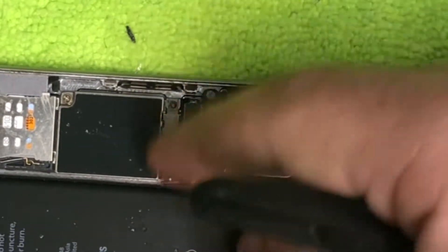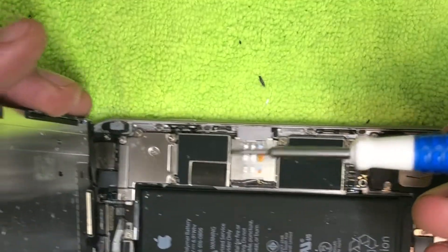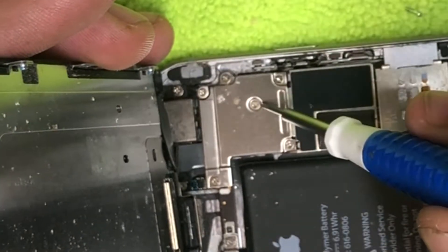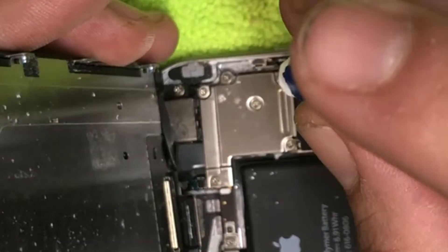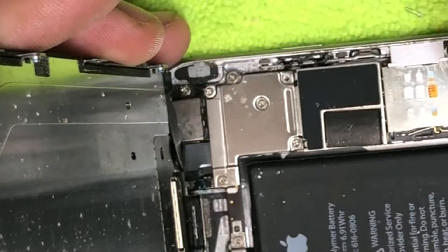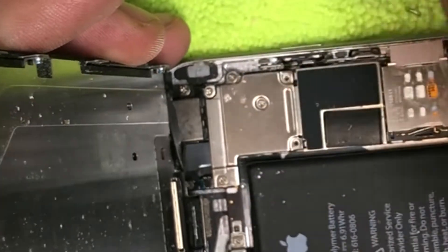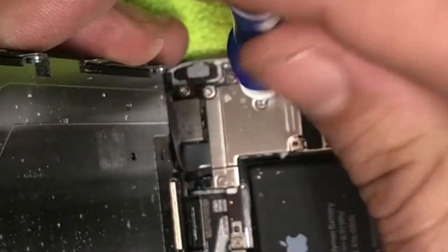Now take your plastic tweezers, get underneath this cable, pry it up, and push it to the side so it doesn't accidentally connect. Take a Phillips screwdriver and remove one, two, three, four, five screws. Again, if you can lay them out exactly how you're taking them out, it's going to make it a lot easier when you're putting them back.